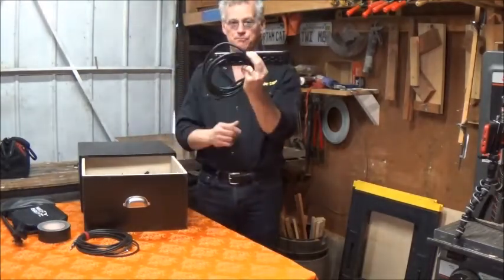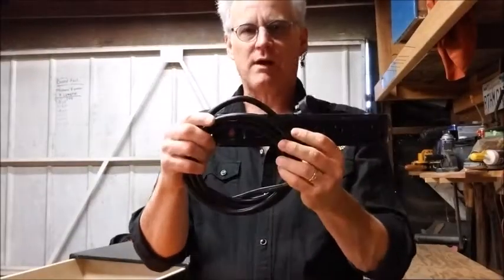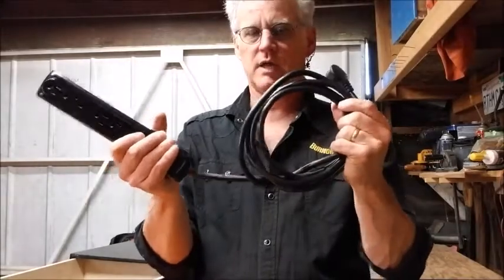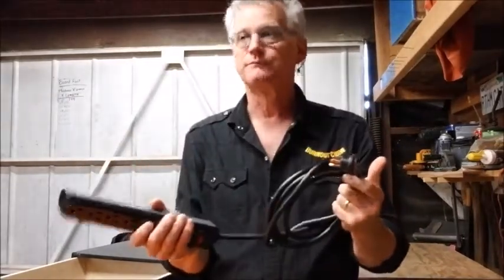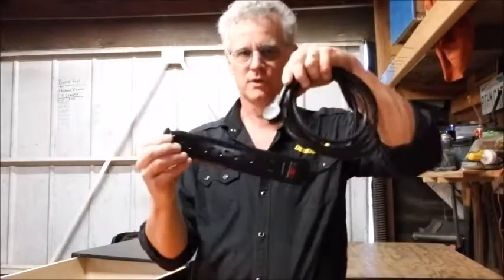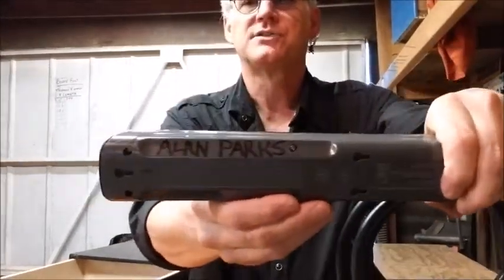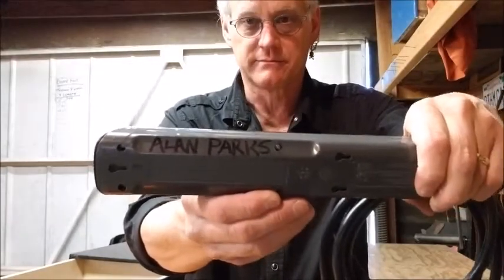A power strip. Power strips are good. This one has about a 10-foot cord, so I often use it as an extension cord rather than a power strip. Even if I plug one thing in, I may just need that extra footage. Pro tip: put your name on stuff. That way you'll get it back — usually.